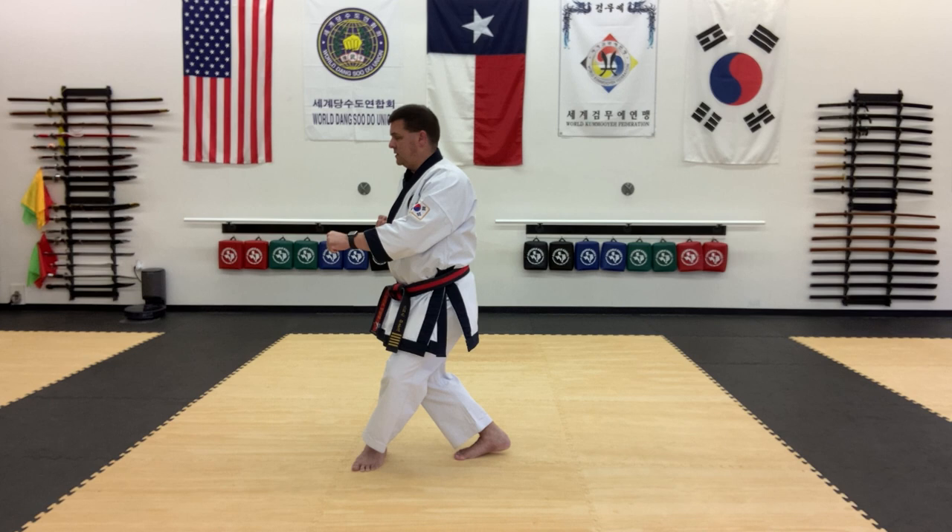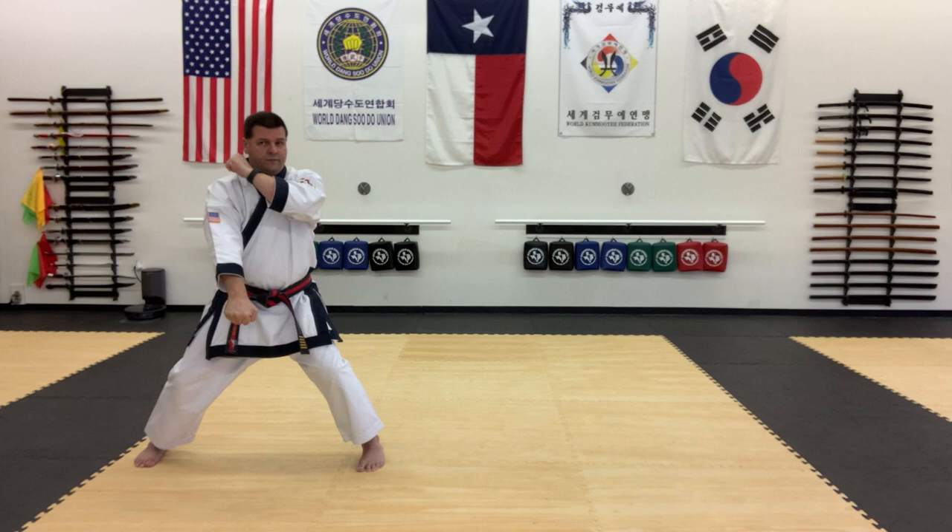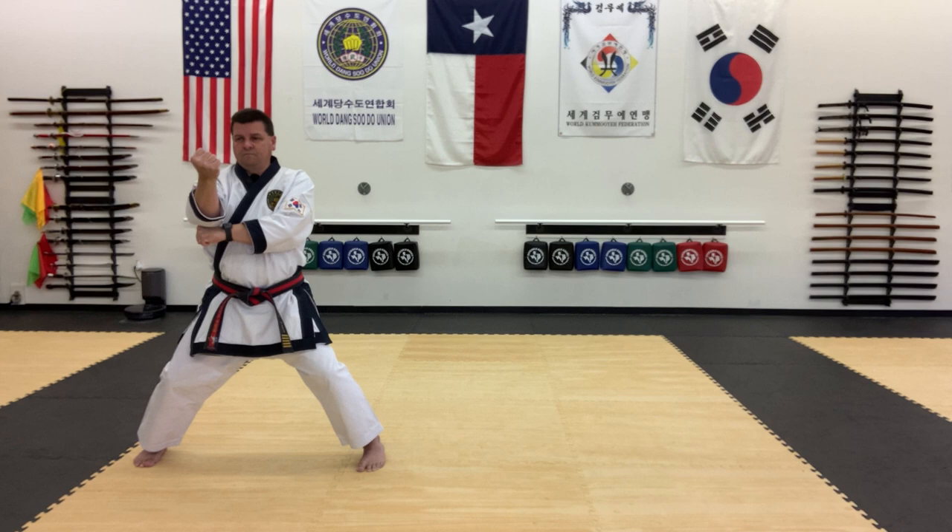Kiro jassé, looking to the front. Aniso pakaromaki into kima jassé. Then the two punches, high and low. Pull. Back fist and low block. And hammer in front. Pull across this time with the right, and kick.